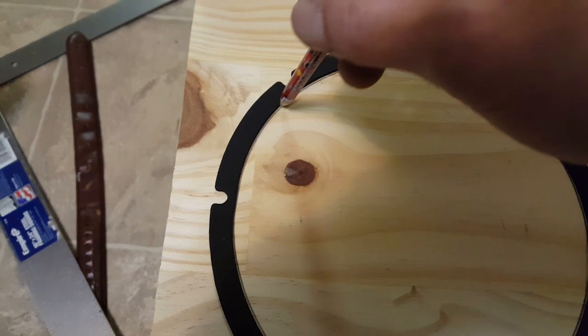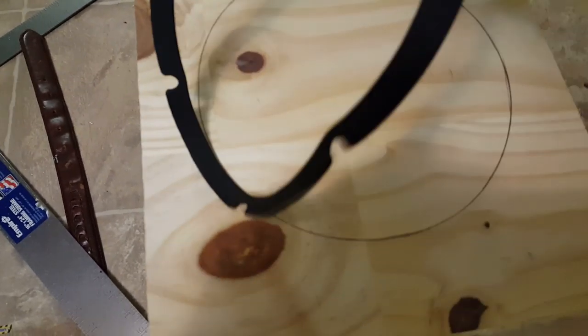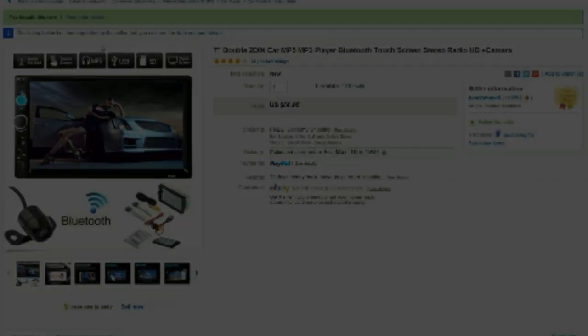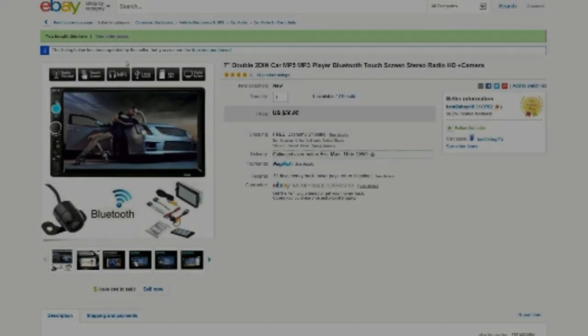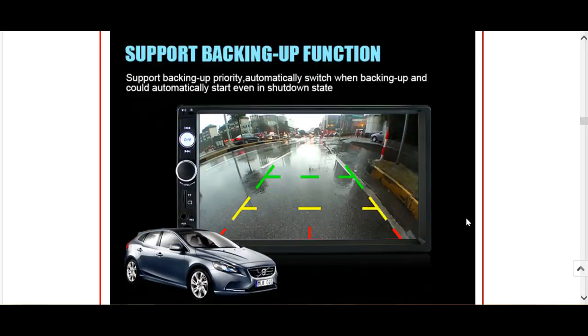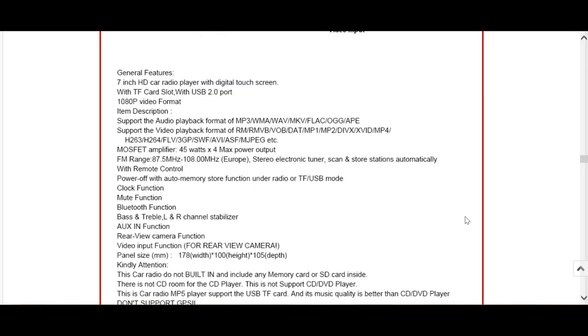Now I didn't really fare out that well in wood shop, but I do like to tinker. This is a portable bass booming system with a double DIN. For $56.95, can this no-name 2DIN car MP5/MP3 player, Bluetooth touchscreen stereo radio HD plus camera do the trick for this project I've been working on? We'll see.